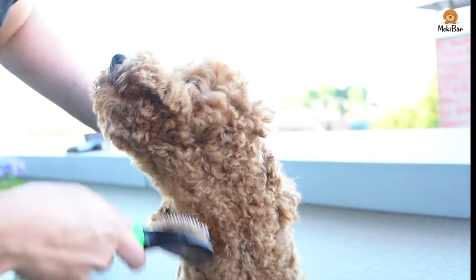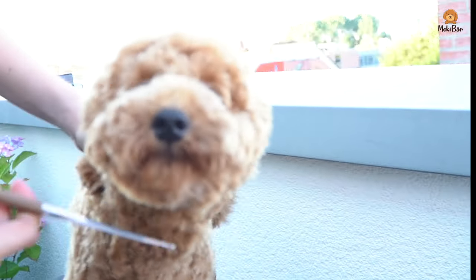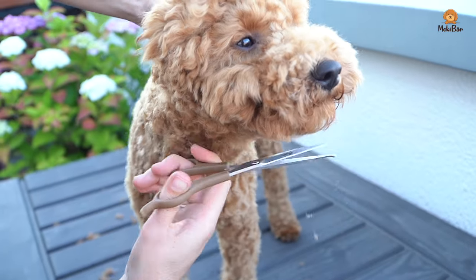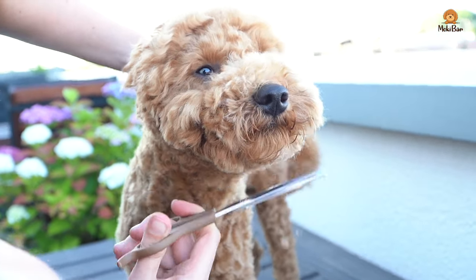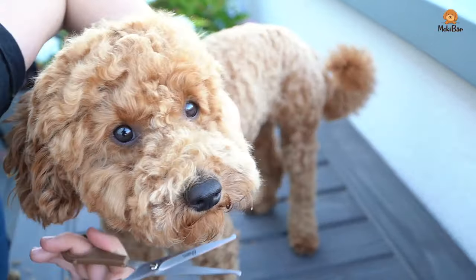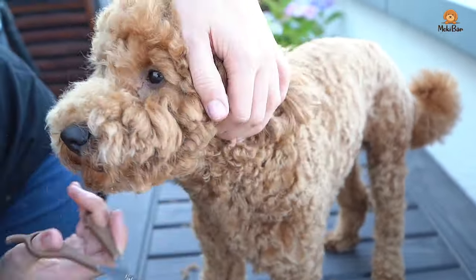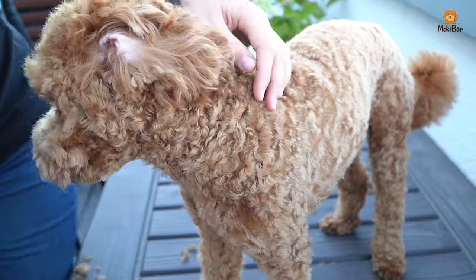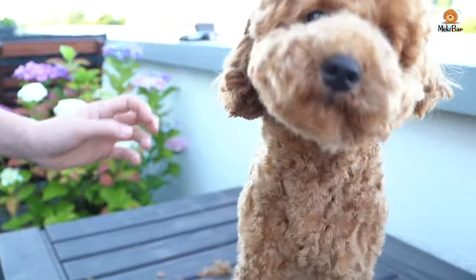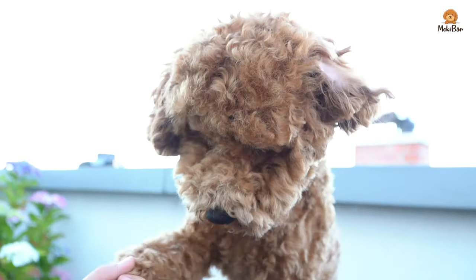Now we're almost there. Rebrush again, check, and do the small finishing touches. And then we're finally done. Here Moki says thank you.